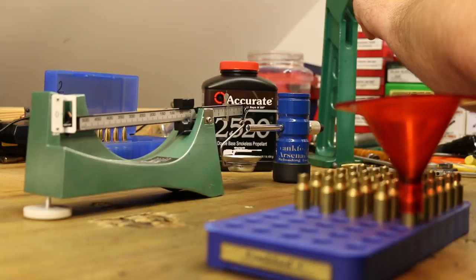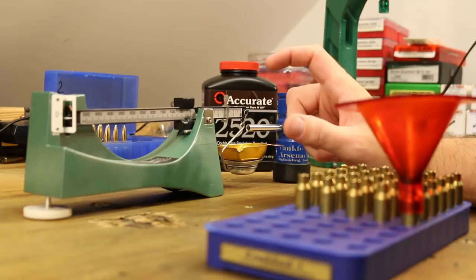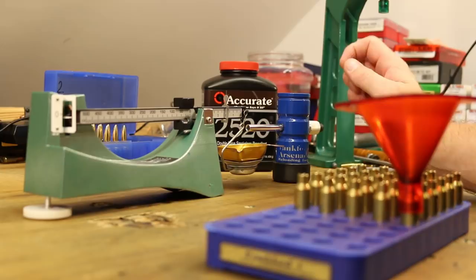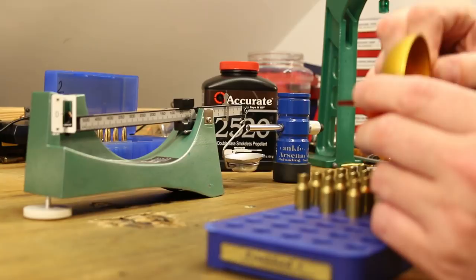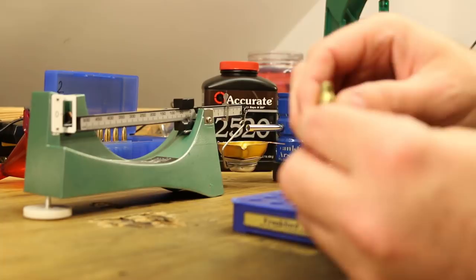It looks like we could squeeze a little bit more powder into this case. The last charge was the first one where when I shook the case I couldn't feel any space. So this highest charge, if it's compressed, it's only going to be very lightly compressed — probably another grain or so of capacity would be available. Our powder level is still in the shoulder area, so there's still a touch of space.